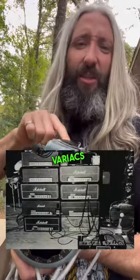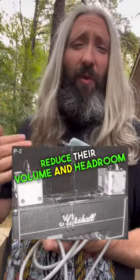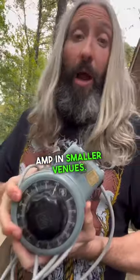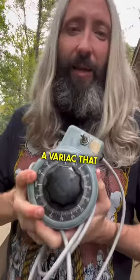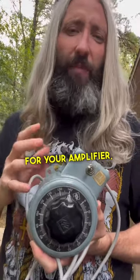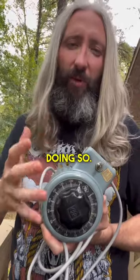Legend has it that Eddie used Variacs to reduce the supply voltage going to his Marshall heads in order to reduce their volume and headroom, to allow him to crank the amp in smaller venues. I wouldn't actually recommend using a Variac that way. You can do it within 10 or 20% of the recommended wall voltage for your amplifier, but you're not actually going to get a massive volume or headroom reduction from doing so.